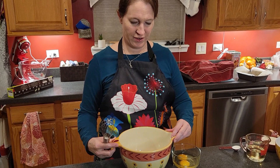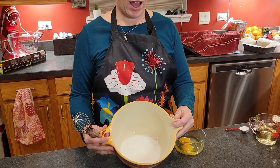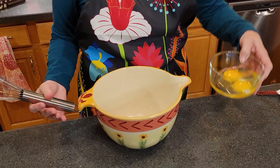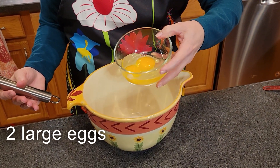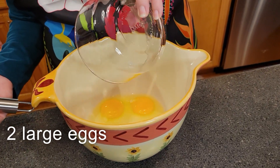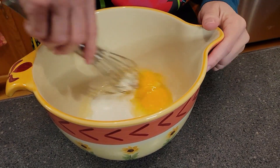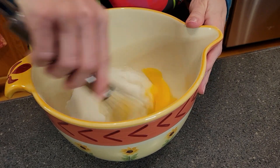So here in my mixing bowl I have measured out three-quarters cup of sugar. To that I'm going to be adding two large eggs, and the instructions are that we are to whisk these together until they are pale and foamy. It says this should take about a minute.